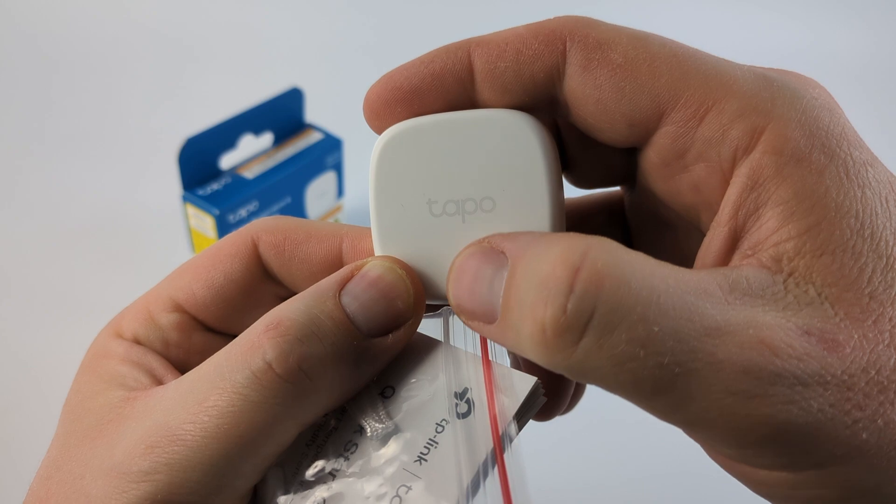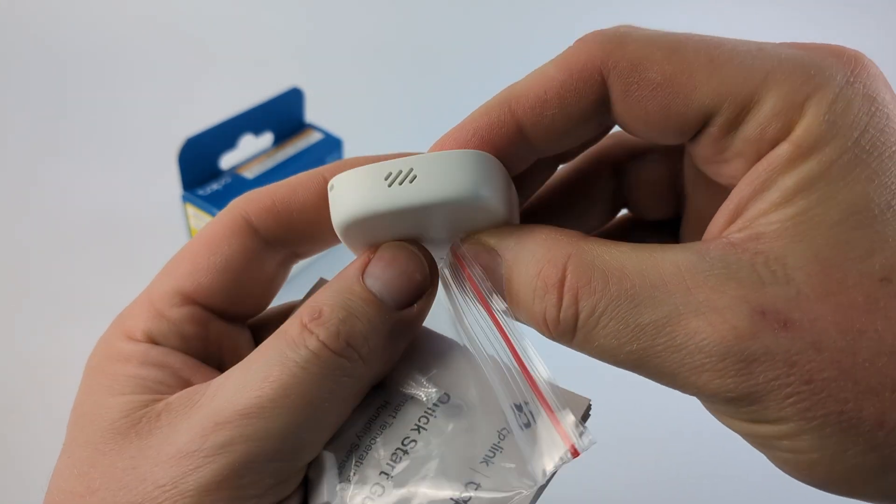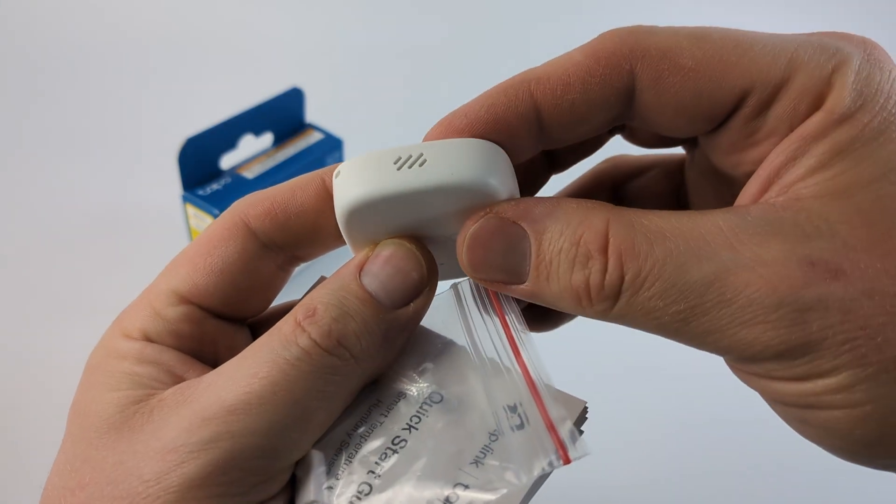On the front you have a nice TAPO logo and there is a status LED. You want to make sure that the grills at the very top are clear so that air can get in there so that it can sense the temperature.